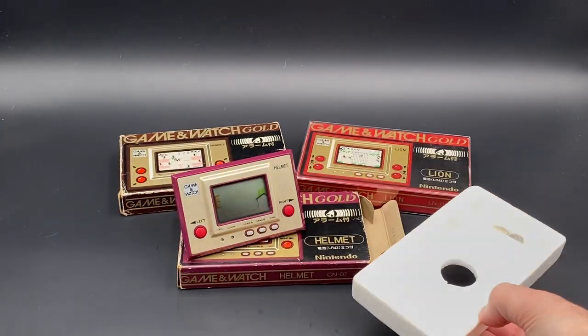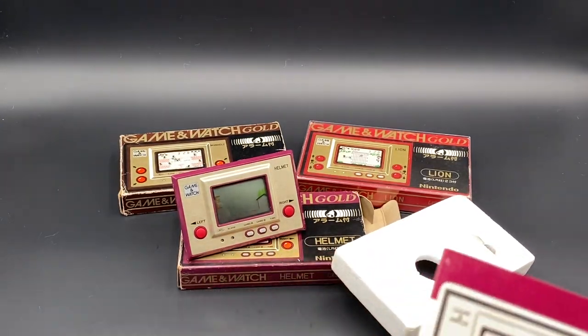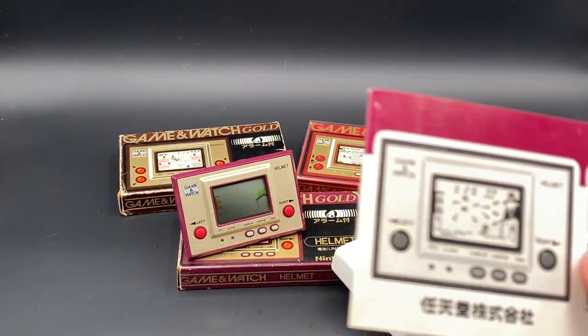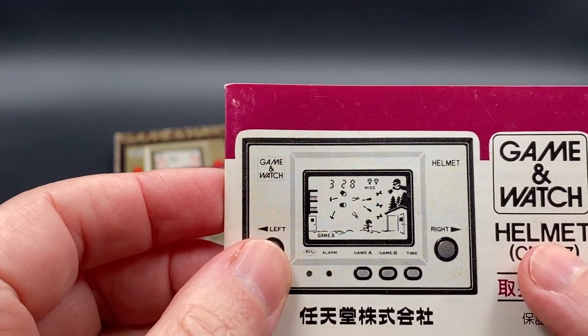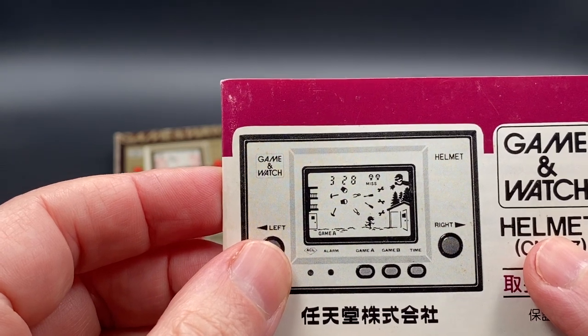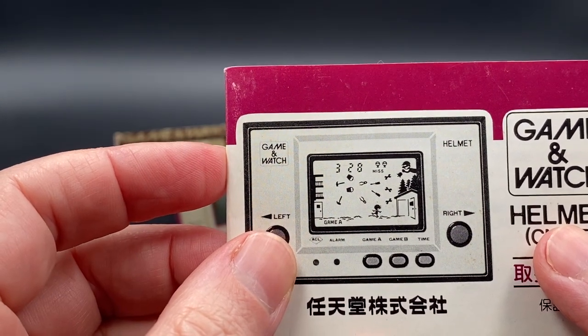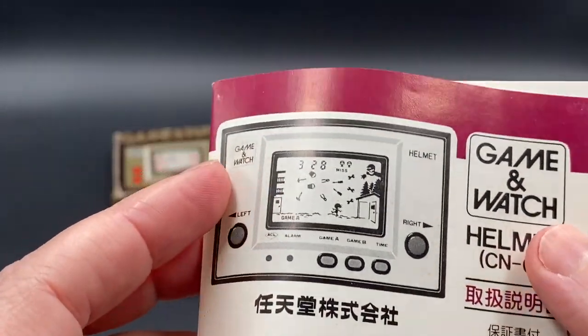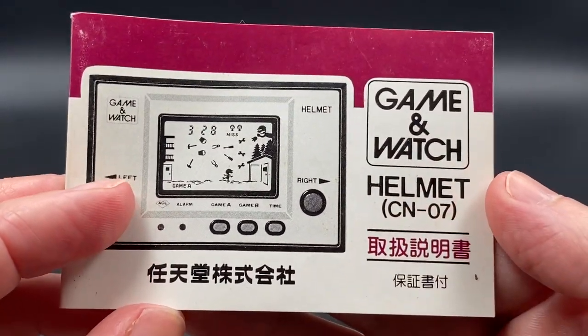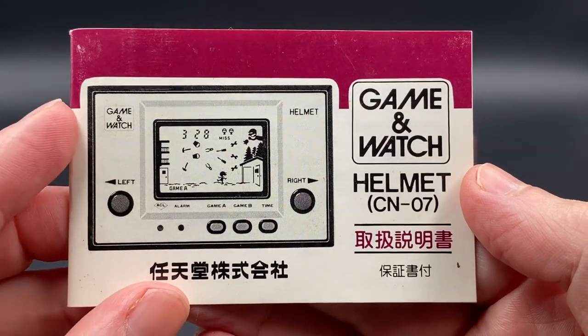The Nintendo Game & Watches had a 4-bit CPU and a Sharp SM5X family base computer. They also featured ROM and RAM, along with an LCD screen and circuit drives — that's pretty much how they were all manufactured.